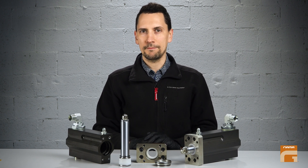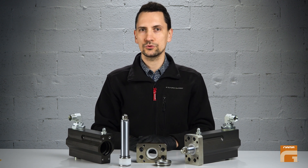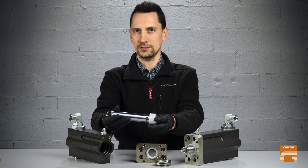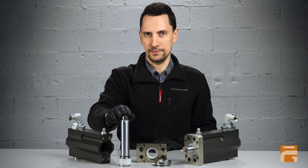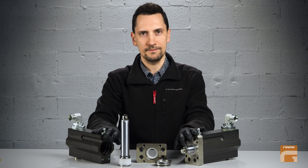Hello everyone, we continue our series of videos about servicing monoblock pumps. In this video I'm going to show you how to correctly disassemble the piston of the pump. I'm going to use the isopump piston; however, both pistons are the same.